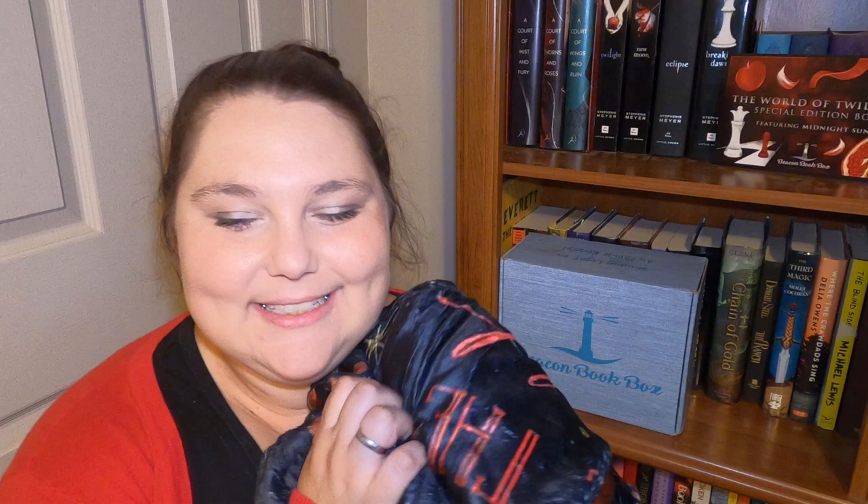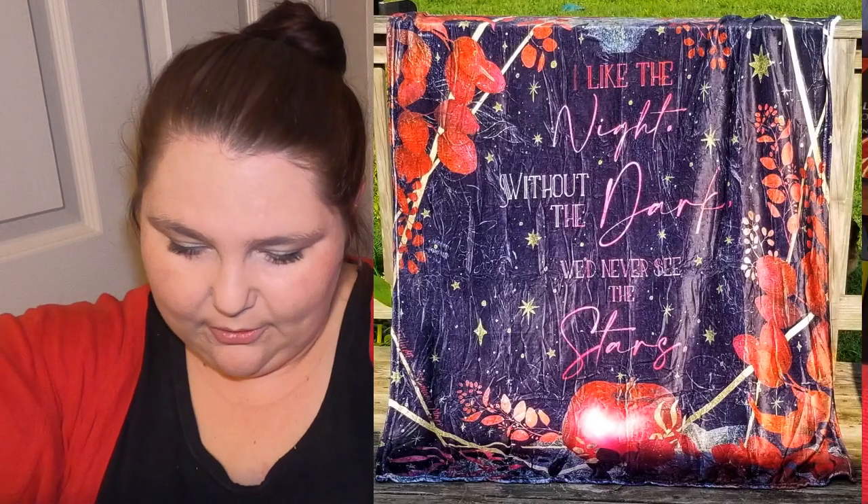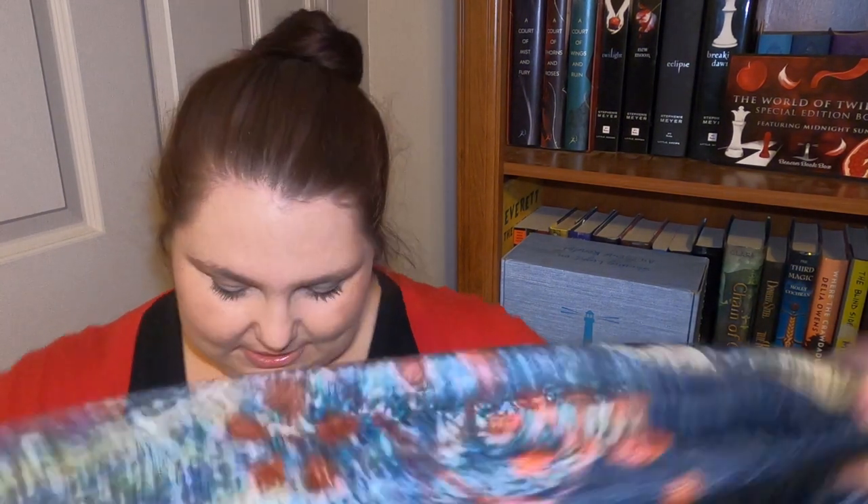On the very top is this big item — oh my gosh, it's so soft — it's a blanket! It is super soft and I cannot wait to curl up with it. It might be too big to show you fully, but I'll take a picture and edit that into the video. The quote on it says: 'Like the night, without the dark we'd never see the stars.' That's such a sweet quote. I'm definitely going to be snuggling with it tonight while I'm reading.